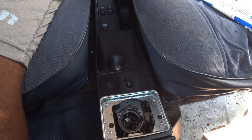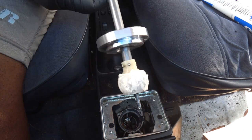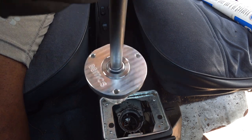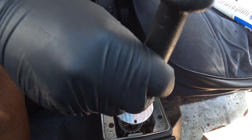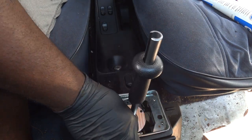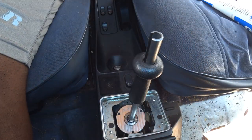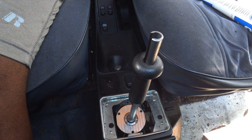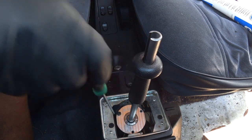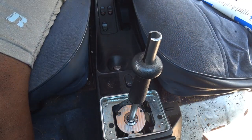Take the notched side of the shift rod assembly and align it with the notch in the shifter housing, then lower the assembly into the housing. Put the three Torx bolts in and then tighten them. Then check the shift gate — you can see that this shift rod will have zero slop and has much more resistance to movement.